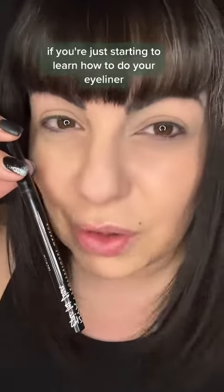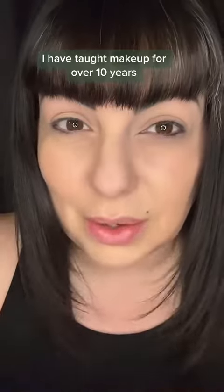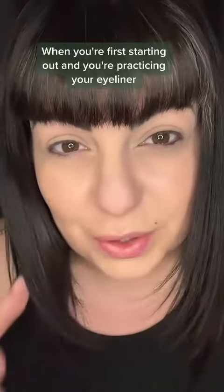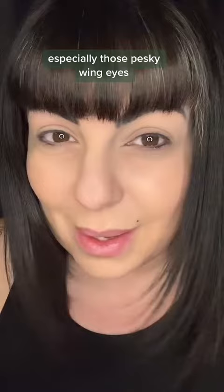Stop using an eyeliner pen if you're just starting to learn how to do your eyeliner. I have taught makeup for over 10 years, and one thing I always taught my students is: do your eyeliner with powder first. When you're first starting out and you're practicing your eyeliner, especially those pesky wing guys, start with powder. Let me show you.